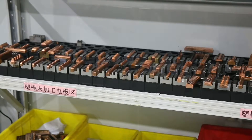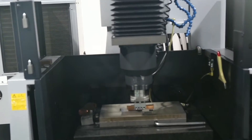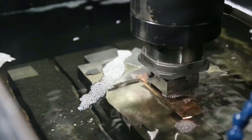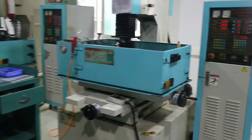Electrical Discharge Machining, also known as Spark Machining, Spark Eroding, Die Sinking, Wire Burning, or Wire Erosion, is a metal fabrication process whereby a desired shape is obtained by using electrical discharges, or sparks.